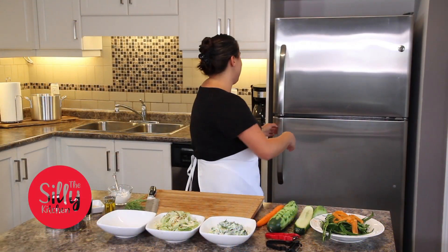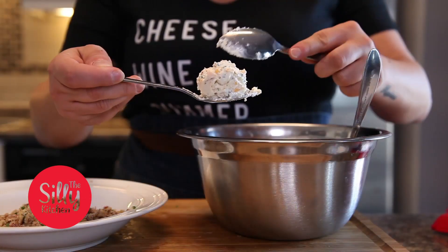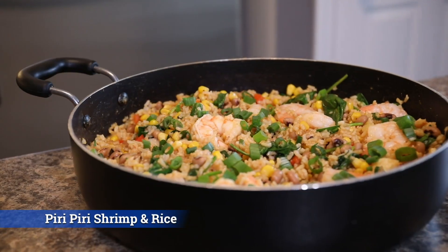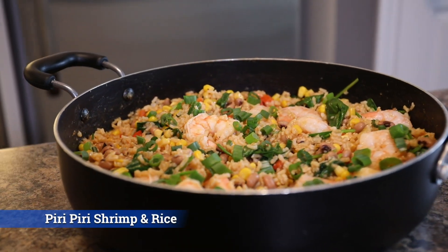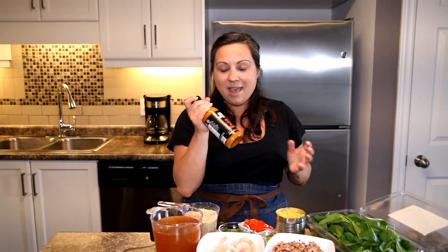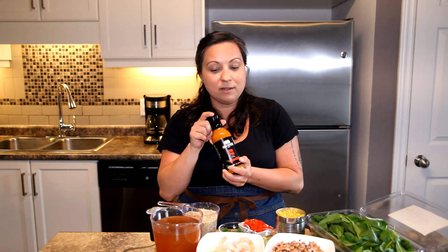Are you ready for a little bit of spice in your life? I hope you are, because today we are making Piri Piri shrimp and rice. I'm so excited because this is going to be a bit of a new dish for me — my friends over at Four Fathers Food Co. sent me some sauces, and this is my first time using their Piri Piri sauce.